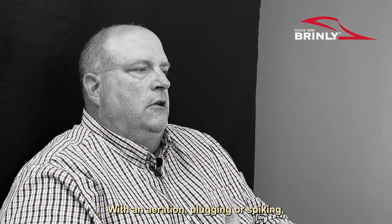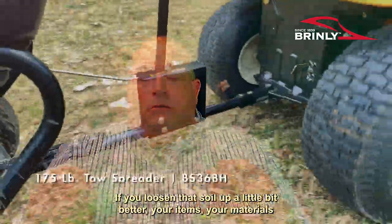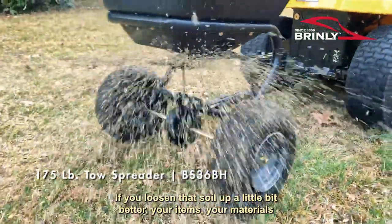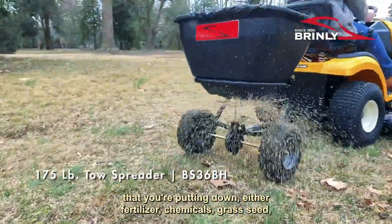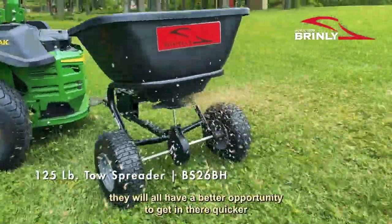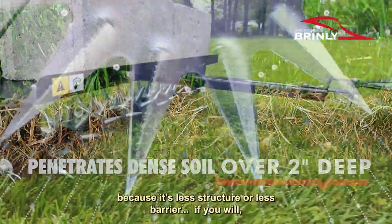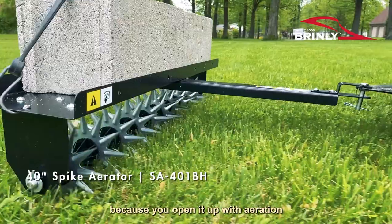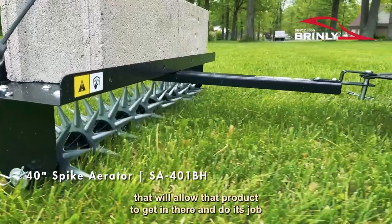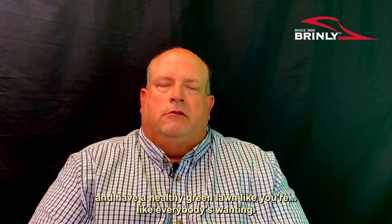With aeration — plugging or spiking — if you loosen that soil up a little bit, your materials that you're putting down, either fertilizer, chemicals, or grass seed, will all have a better opportunity to get in there quicker. There's less barrier because you open it up with aeration. That'll allow the product to get in there and do its job and have a healthy green lawn like everybody's wanting.